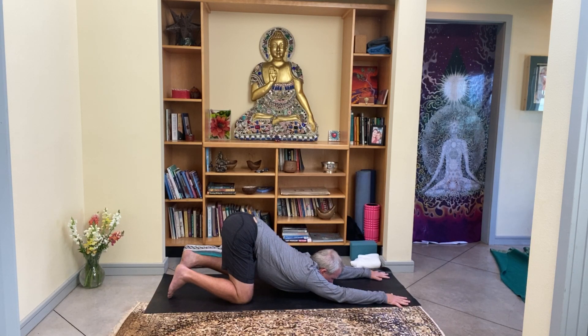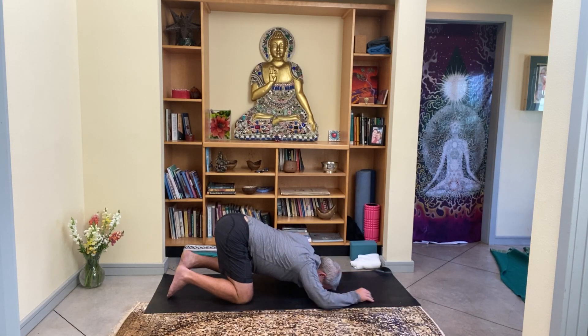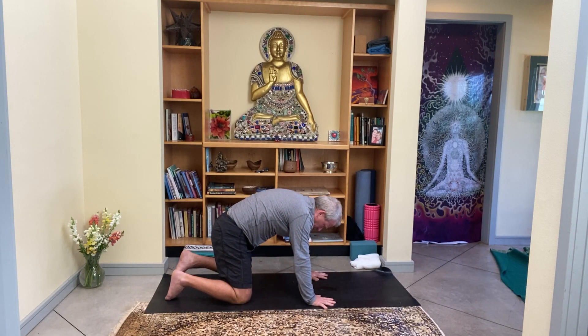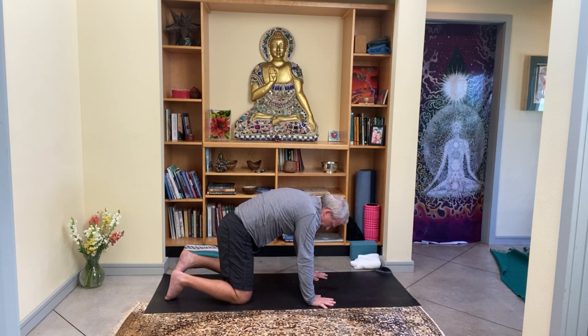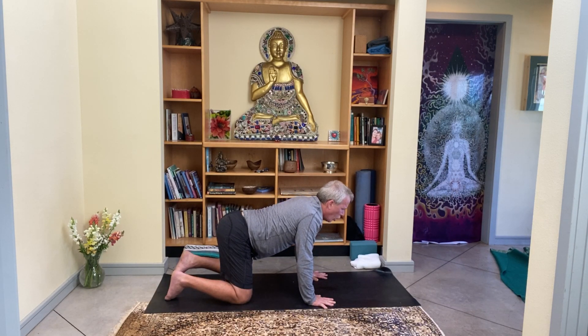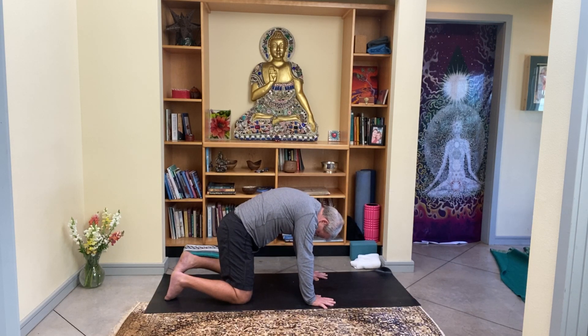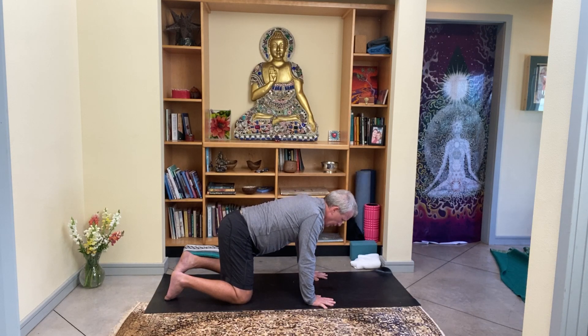Two more breaths. If your chin is on the ground, return to the forehead. Start to walk the hands back under the shoulders, and as you push into the hands, round the spine up to the ceiling — as if it's coming through the back of your skin like some sci-fi movie. Then with one inhale, drop the belly and open the heart, really arching through the entire spine. One more — exhale rounding the spine, inhale dropping the belly to Mother Earth.